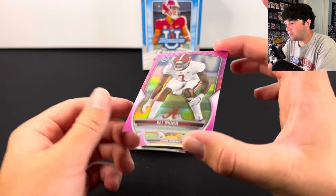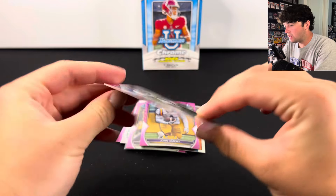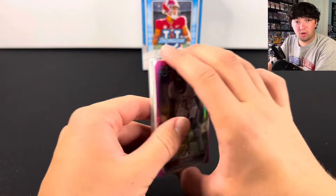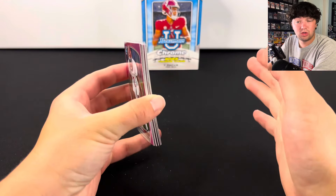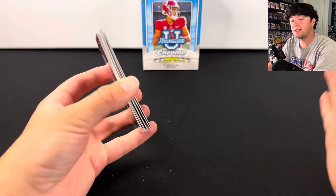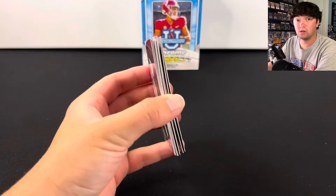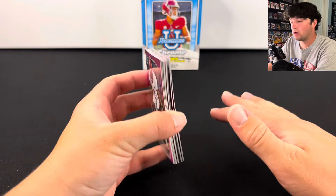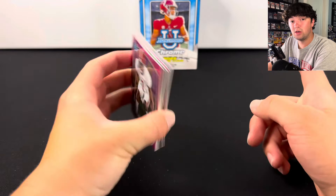The pinks are kind of warped the opposite way a little bit. Very unfortunate product — warped with lots of quality control issues. Still super fun to rip if you can find it super cheap. Let me know what you guys think in the comments below. Still a super high ceiling with those Caleb Williams and CJ Stroud autos. Thank you so much for watching — make sure to like, comment, and subscribe, and I'll see you in the next one.